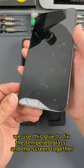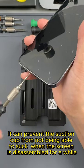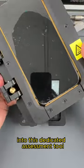We use this glue to fix the tempered glass and the screen together. It can prevent the suction cup from not being able to suck when the screen is disassembled. Unscrew the bottom screw and place the phone into this dedicated assessment tool to heat.